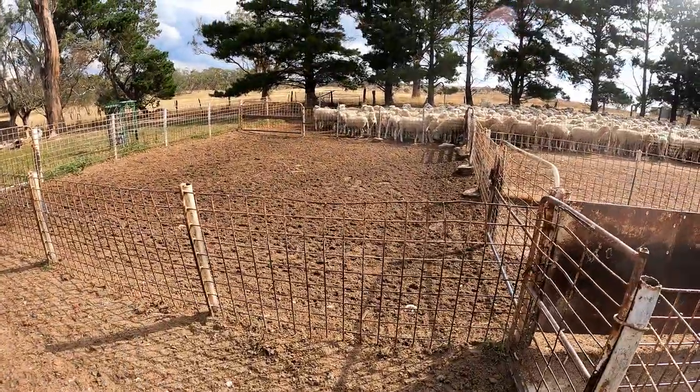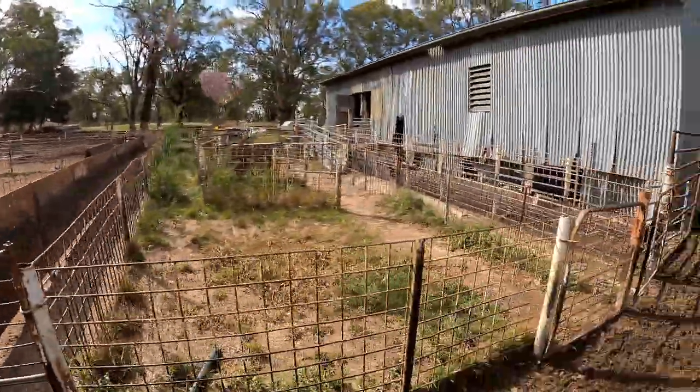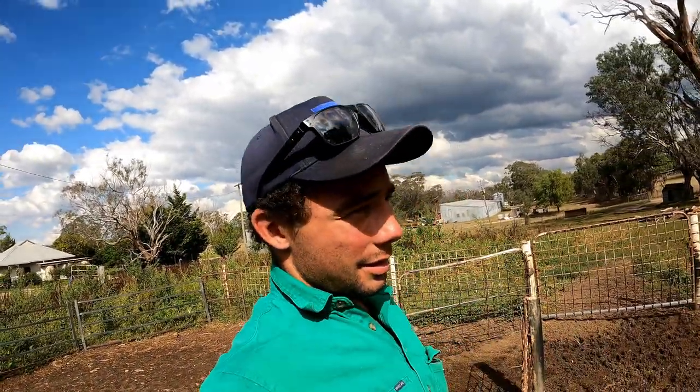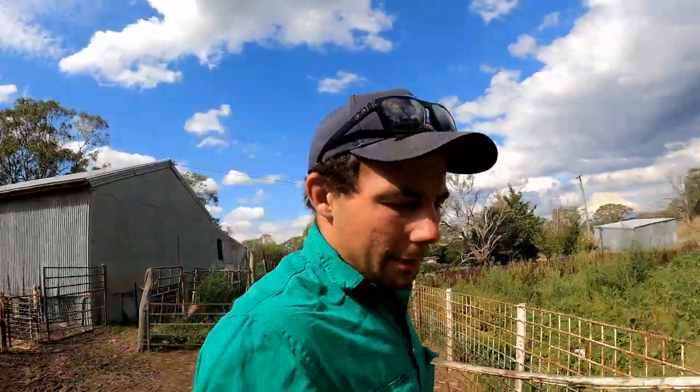I'm just going to run 20 to 25 ewes through the gate here and condition score them. You get a reasonable indication by looking at them, but until you get a good feel on them you know exactly what they're doing. As they're getting closer to lambing it's really important to keep an eye on them and keep the feed up. We might start dribbling a little bit of grain into them in this paddock while we give the newer lambing paddocks a chance to improve.